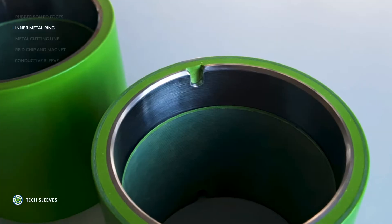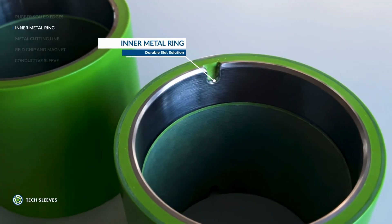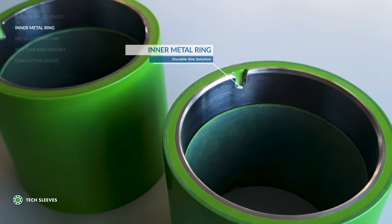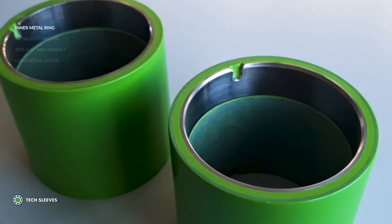Following on from the rubber sealed edges, another feature which guarantees long-lasting durability is our inner metal ring. This strong and durable registration slot solution is offered in our TechPro Plus offerings for users looking for the complete package.